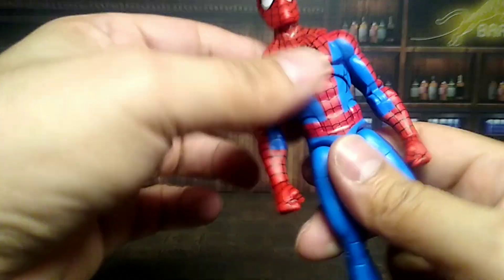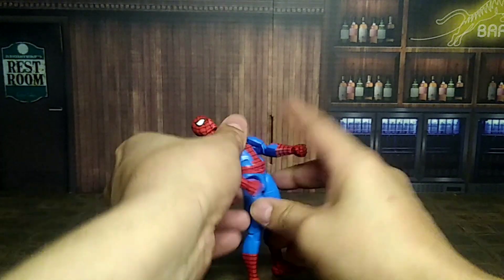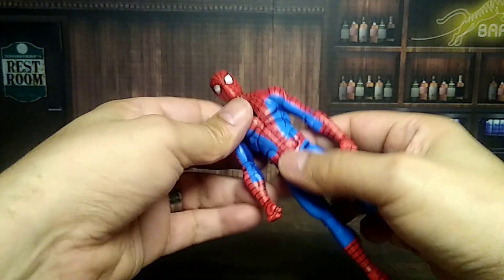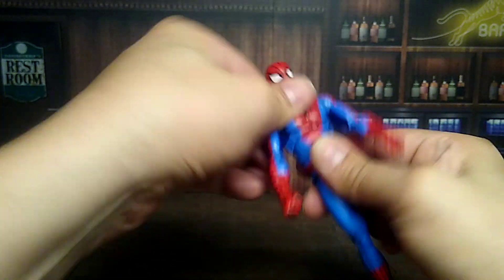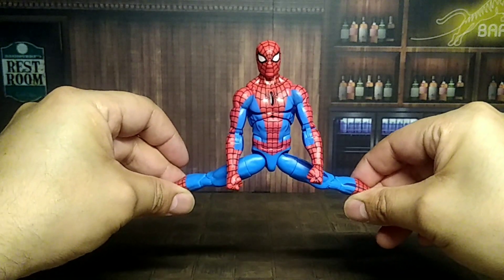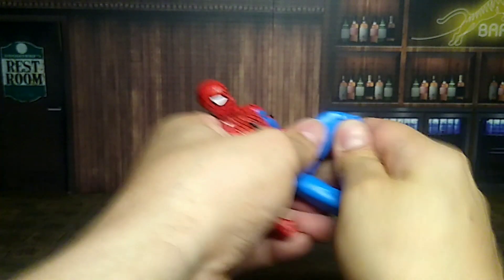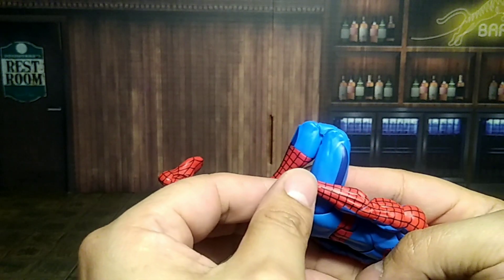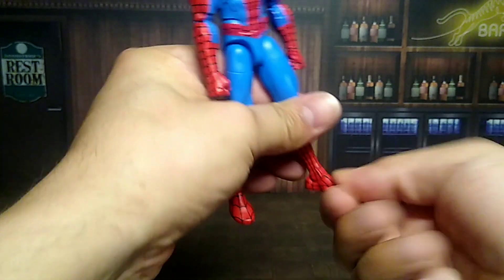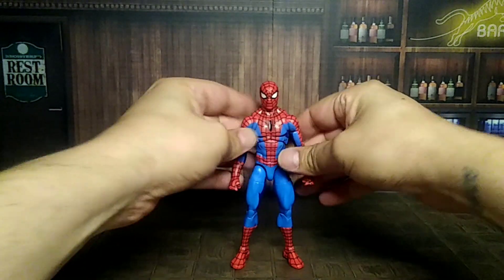He has lower torso movement — looks down a good amount, like he's dodging something Matrix-style. The upper torso moves all around on a ball joint, really good range. For the legs, he can almost do the splits — not bad. Upper thigh cuts work well, double-jointed knees with no pins, upper boot cut goes all the way around, and then the ankle rocker with a hinge. Looking cool overall.